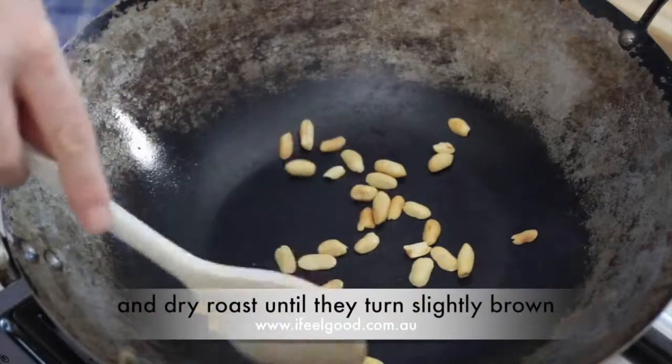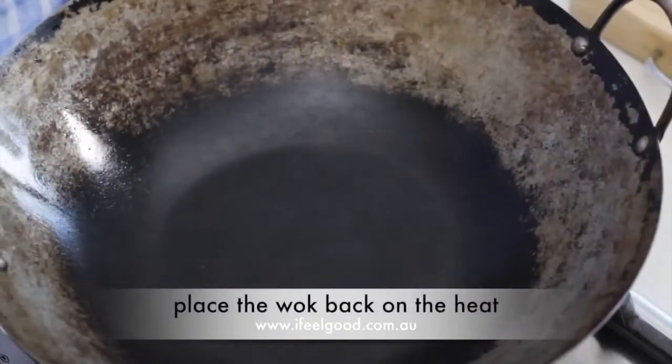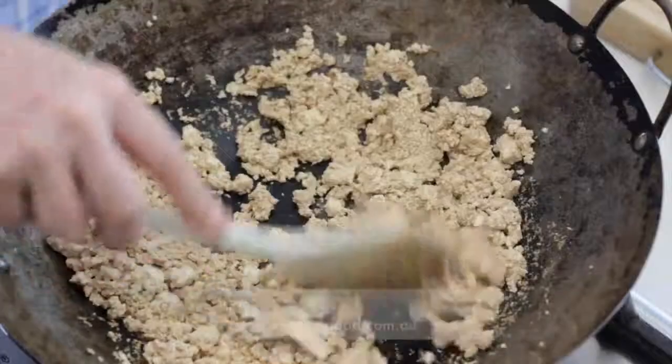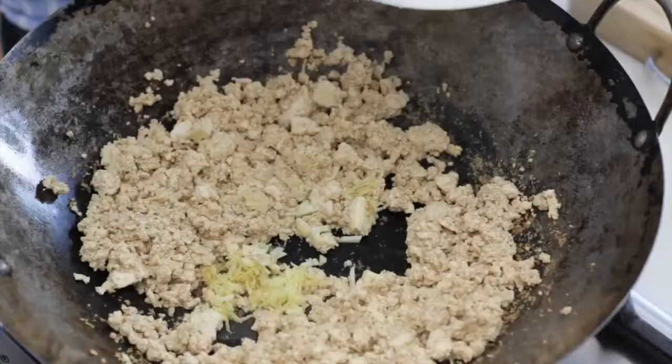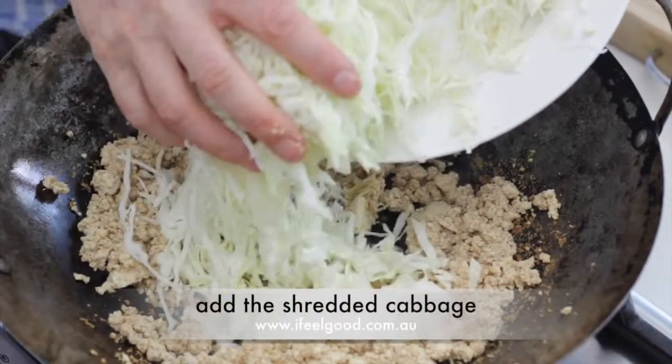When the noodles are soft, drain in a colander. Heat a wok over a high heat, add one tablespoon of peanuts and dry roast until slightly brown, then remove from the heat. Place the wok back on the heat, add the tofu mince, and stir-fry for a couple of minutes.